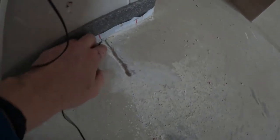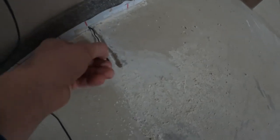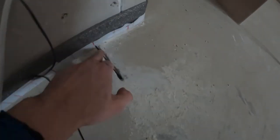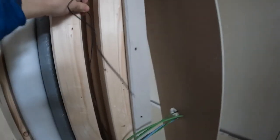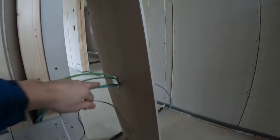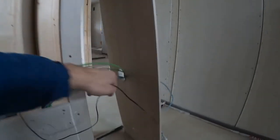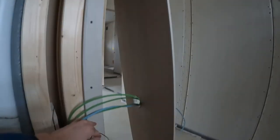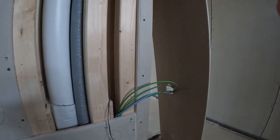As you can see, I have chased this little channel here, which will accommodate the sensor itself and some part of the cable. The cable will go up like this, and it will come — you will see later — it will come up into the switch, actually into the back box of the switch, where I will make the connections to the CAT6 here.